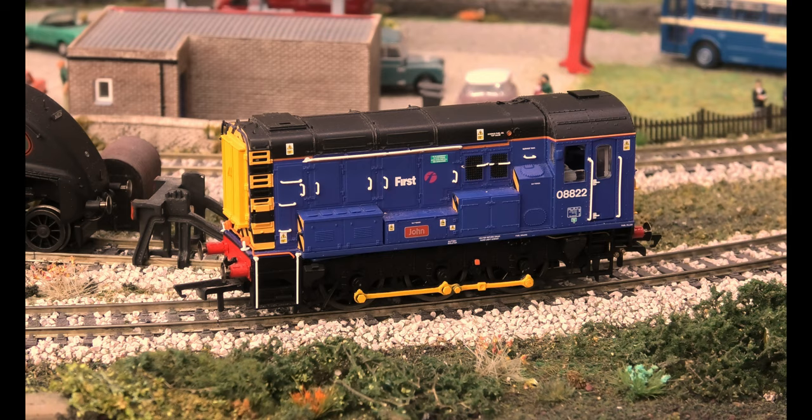In real life they made 996 Class 08s between 1952 and 1962. There are 82 preserved and 100 still in service. The Hornby model number is R3343, and I believe this one still survives. I cannot find it listed on any heritage railway so I can only assume it still belongs to the national network — though just because I can't find it listed does not mean it doesn't belong to a heritage railway. Thank you for watching.